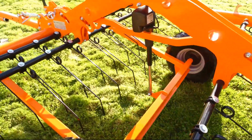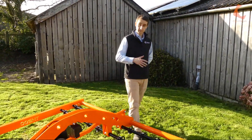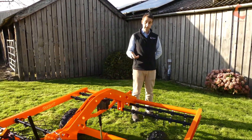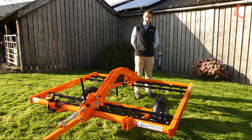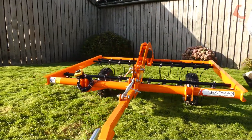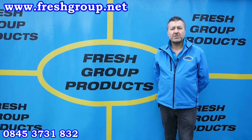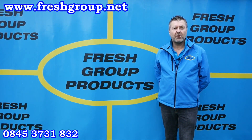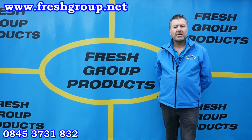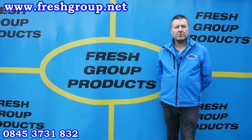Hopefully this video will have answered a lot of your questions around this product. However, if you have any questions or need some pricing, speak to your nearest distributor or get in contact with us directly using the contact details at the end of this video. Please subscribe to our channel or share with any friends or colleagues, and we'll send future videos out via our channel. Thank you.